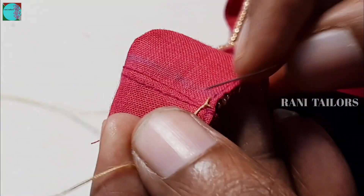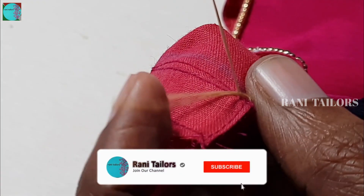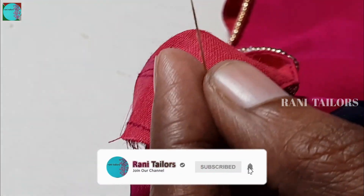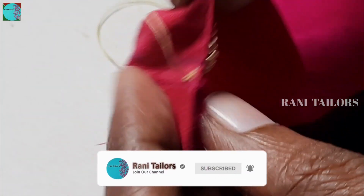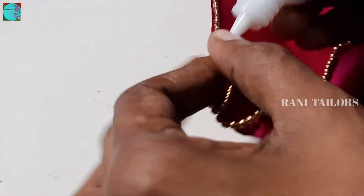Next, the needle work is done. Now we need to cut the thread in the second line. We should use the sugar beads and add them.